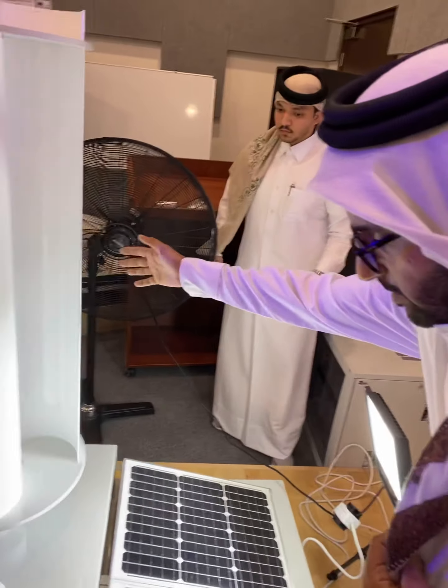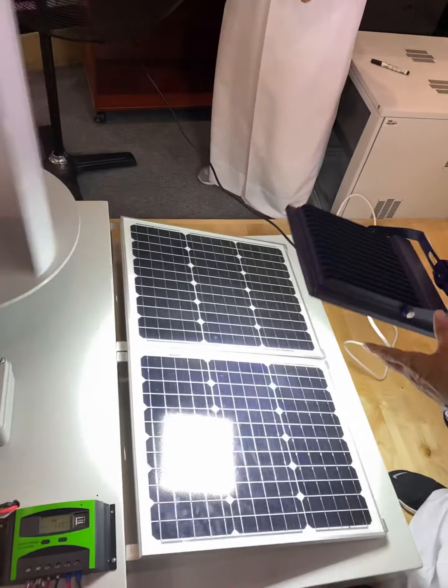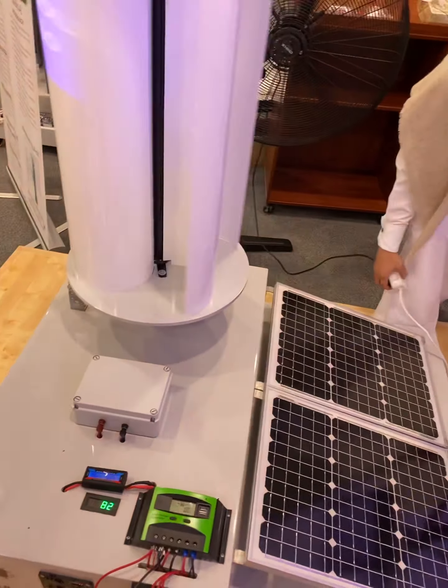So what is the effect of the solar? Could you please switch off the light — switch off — so we would see the difference.